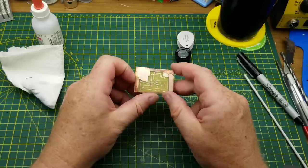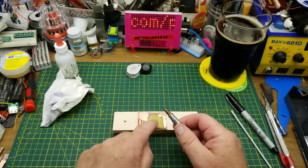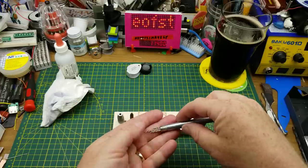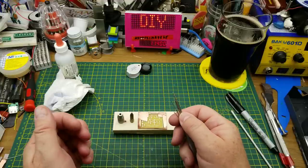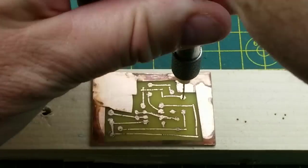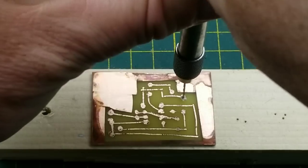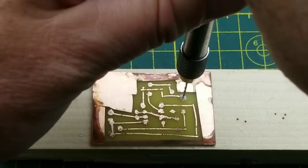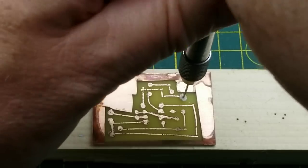I'm going to go forward with it. I'll obviously have to repair some of the traces, but that's not unreasonable — this is how we did it back when I was a kid, so I am going to persevere. The next thing I'm going to do is drill out the holes for the components. This is called a pin vise — it holds little tiny drill bits — so I'm just going to start drilling holes here.